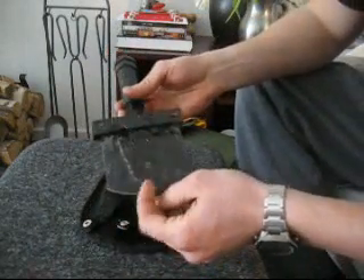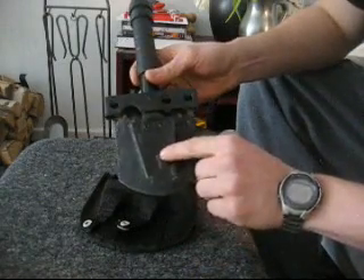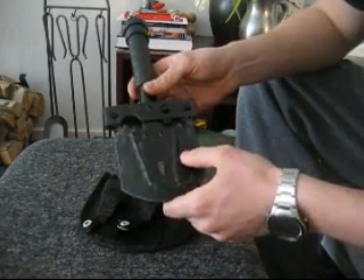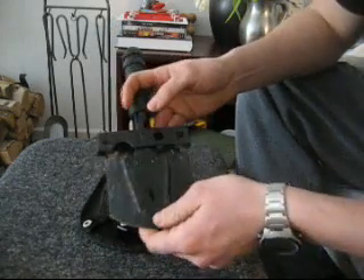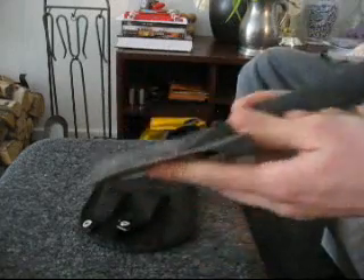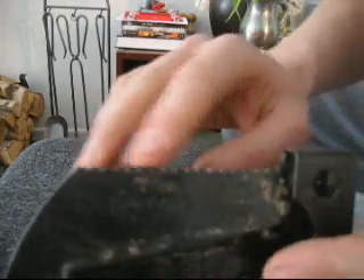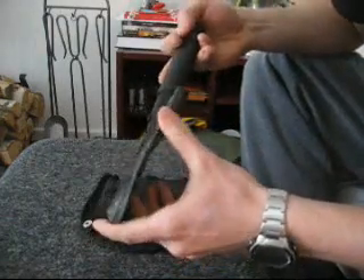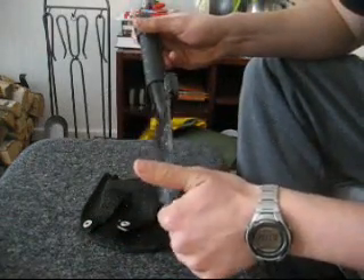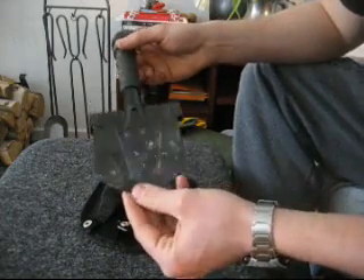It has some features like a bottle opener and nail remover. But since it contains nails, maybe it's usable. This is supposed to be a saw edge — I don't know if you can see it. That's kind of useless, at least on this one, because it's not sharp. It takes a lot of time to cut something; I'd rather use my knife.